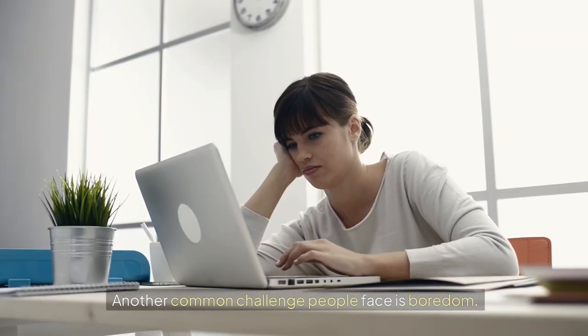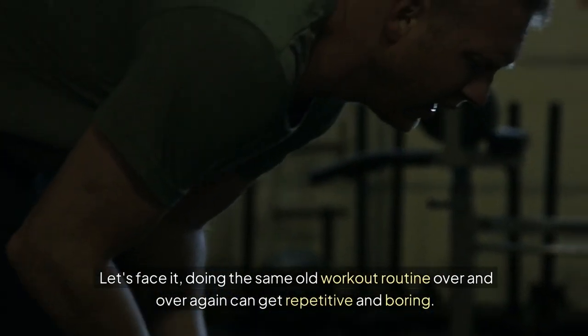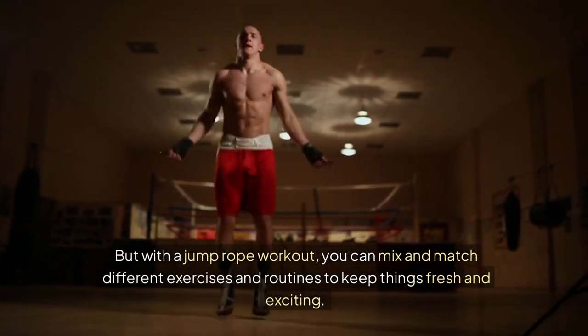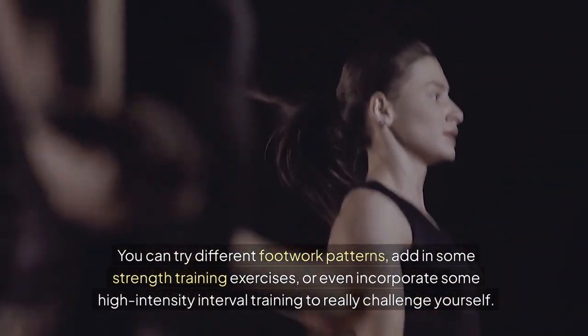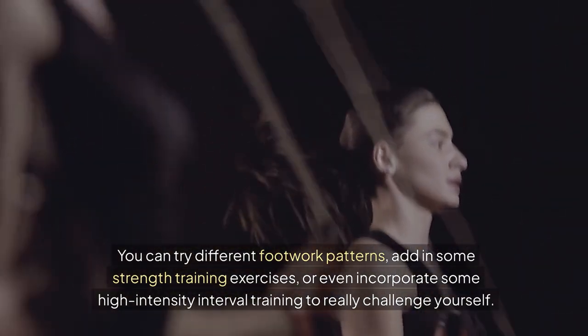Another common challenge people face is boredom. Doing the same old workout routine over and over again can get repetitive and boring. But with a jump rope workout, you can mix and match different exercises and routines to keep things fresh and exciting. You can try different footwork patterns, add in some strength training exercises, or even incorporate some high-intensity interval training to really challenge yourself.